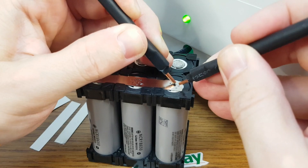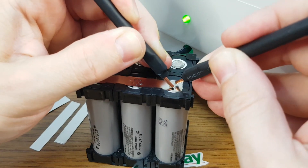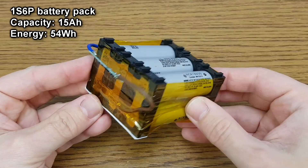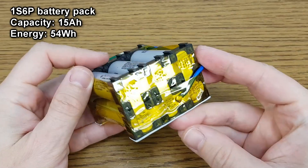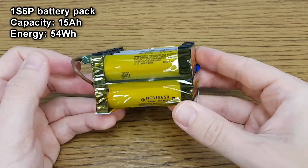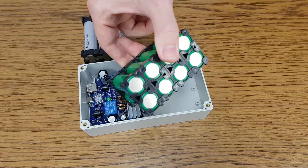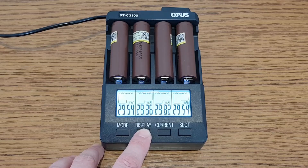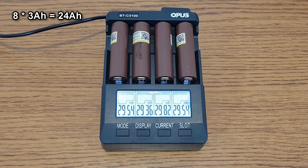I will make a lot of welding points because the UPS may draw a lot of current from the battery pack and I want good contact points. The battery pack is finished — I insulated the nickel strips with Kapton tape. It has a total capacity of 15 amp-hours. But if you need a bigger capacity, there is room inside the UPS for 8 cells, and if you use 3 amp-hour lithium-ion cells it will have a total capacity of 24 amp-hours.